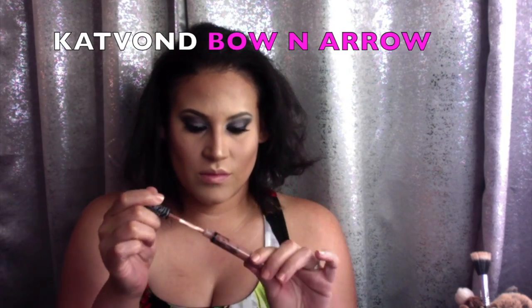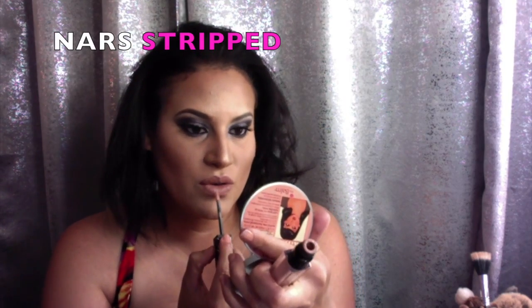I'm going in with Bow and Arrow, which is my favorite nude liquid lipstick right now — it's by Kat Von D. We're going to apply that onto our lips to create the perfect nude lip for this super glam look. To top it off, we're going to apply some NARS Stripped Lip Gloss on top.